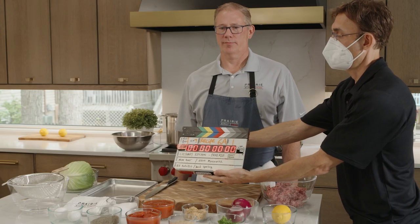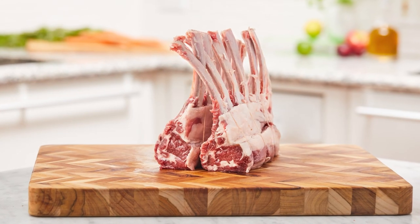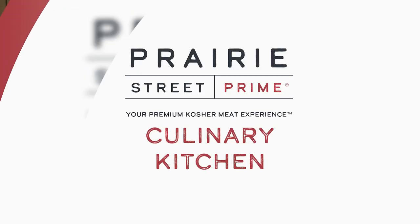In today's episode, Chef Randy will show us how to make a delicious kosher stuffed cabbage with ground lamb using Prairie Street Prime's USDA lamb rack and these fresh ingredients. That is to die for. Hey everybody, this is Chef Randy. Welcome to Prairie Street Prime Culinary Kitchen.